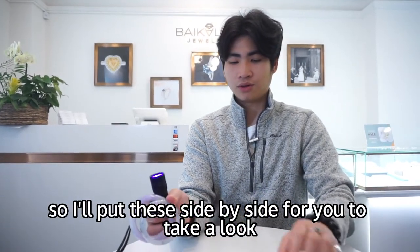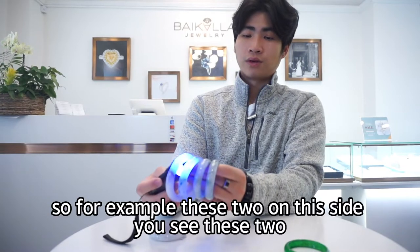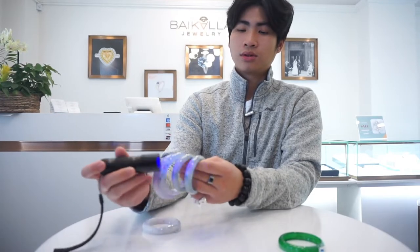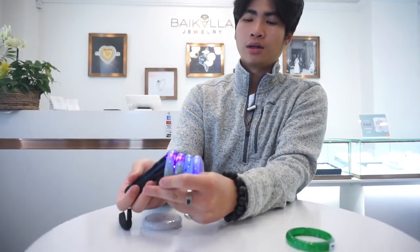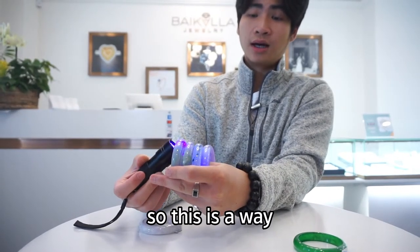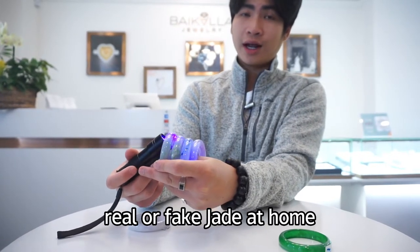I'll put these side by side for you to take a look. For example, these two on this side versus these two on the other side. This is a way you can check if you have real or fake jade at home.